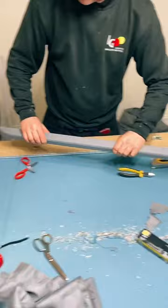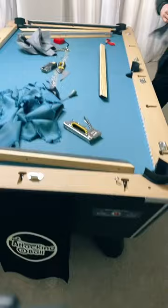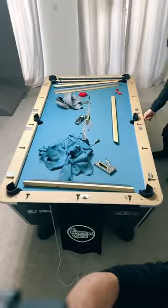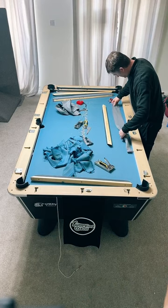That is an up close look at the re-cloth on one of the cushions. Ian has six of them to do. I'll put the camera back where it was - hopefully that gives you a little bit of insight into what it looks like when Ian's stapling the cloth to the cushions.